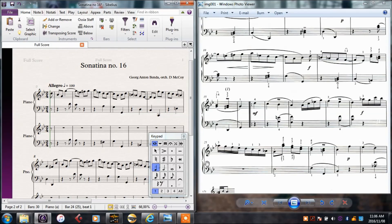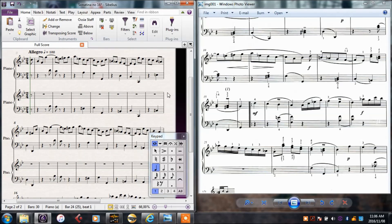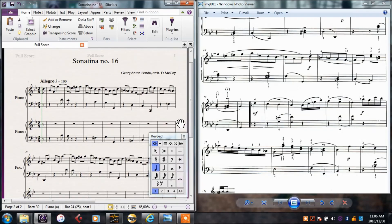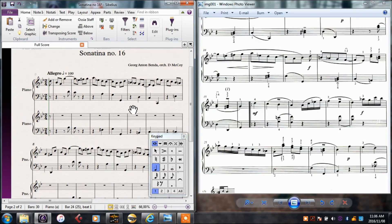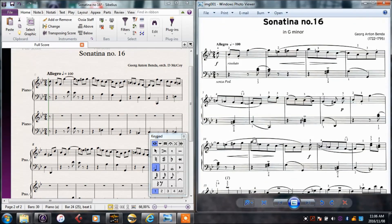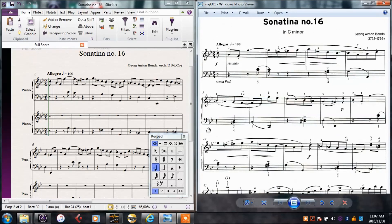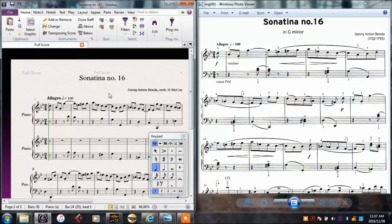I finished inputting all the notes in the first section into the different staves so that there is only one note in each stave. There is still none of the detail like the slurs, dynamics, staccato, or any expression markers, but I can at least get a feel for how this piece sounds with the notes that it uses. To play back what I've written in, I'll make sure nothing is selected using Escape — I'll press it twice just to be sure — and then I'll press P for play.